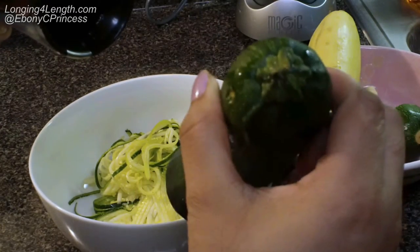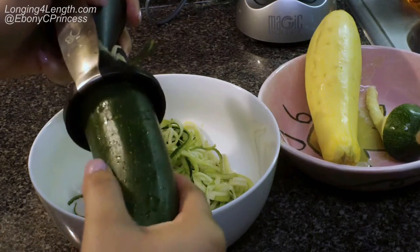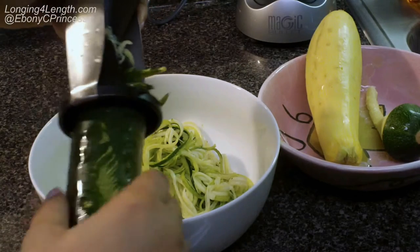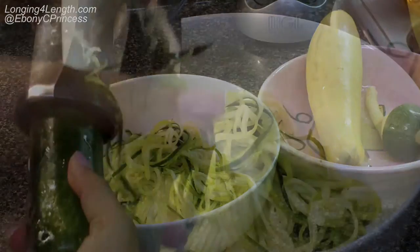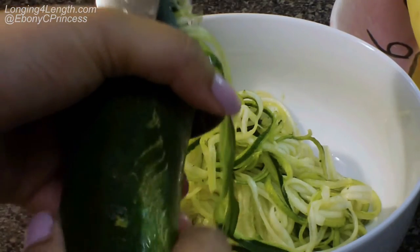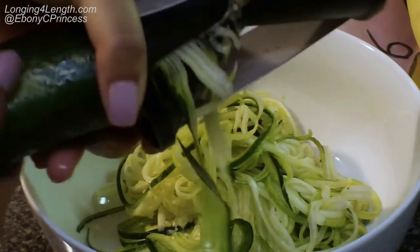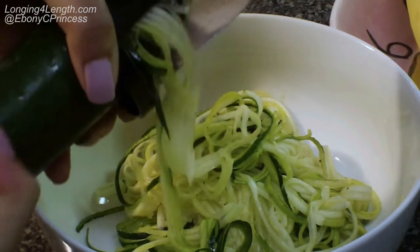As you can see, you don't have to peel it either. You just place it in whichever side you wish and turn it as if you are sharpening a pencil. It is so easy — you don't have to use a lot of pressure. Here is a closer look at how the vegetable noodles, or strings, come out.